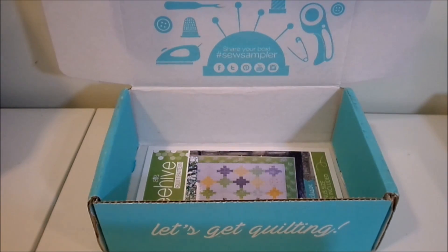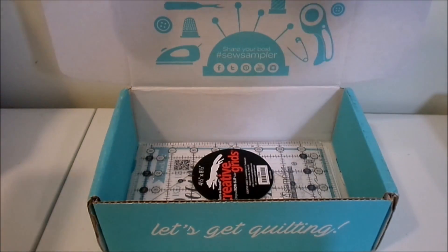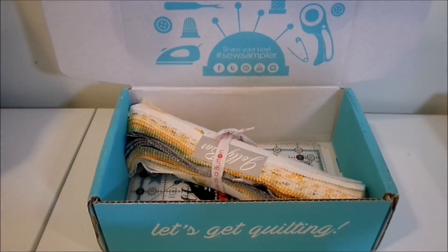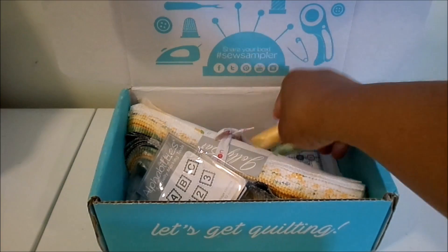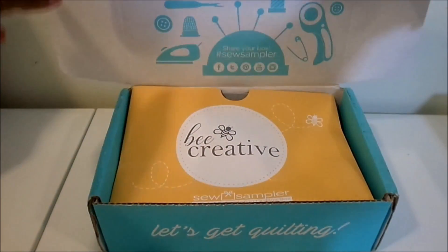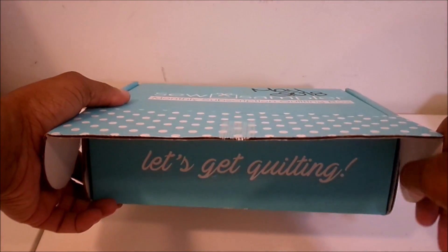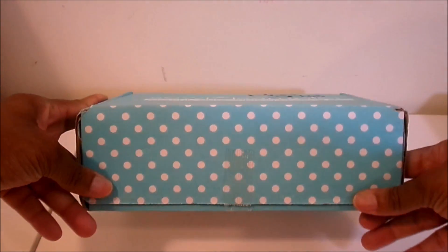Alright guys, that is everything that came in our box. Comment down below if you like the items — I really love the fabric and I love the Alphabeties because I always wanted those. Also comment if you are doing the quilt-along and making the Barn Blocks. I hope everyone had a good week and a wonderful Memorial Day. Until next time, take care and happy quilting!